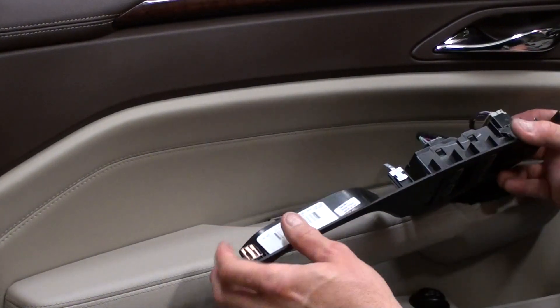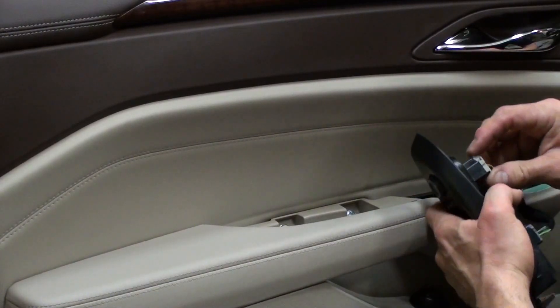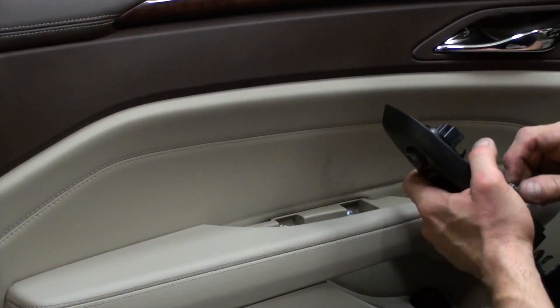As you can see, there's a couple of clips here, here, back here, and then there's one in the front. I'm just going to unplug this for now, just to get it out of the way.